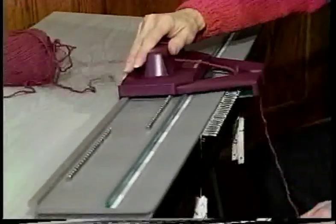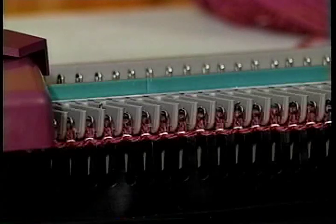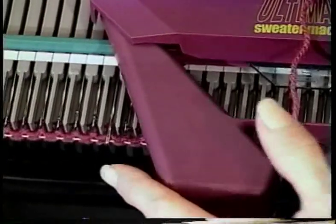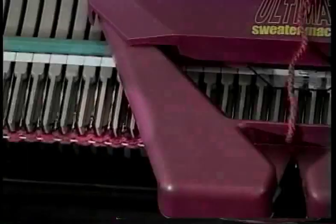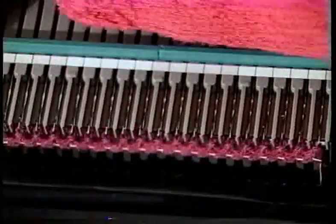After you knit the first row, you don't need to worry about the latches when they're in working position. Your needles need to stay in the working or forward working positions. They don't have to be in perfect alignment, but they can't be in between positions.